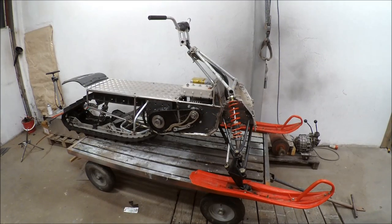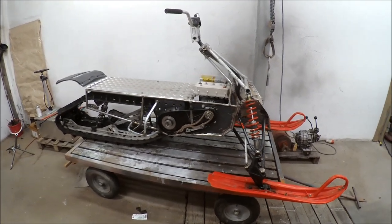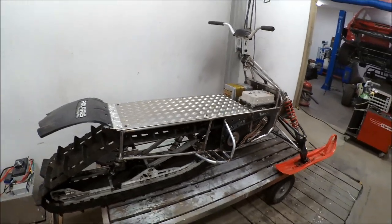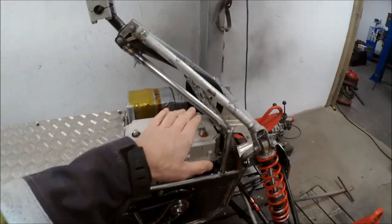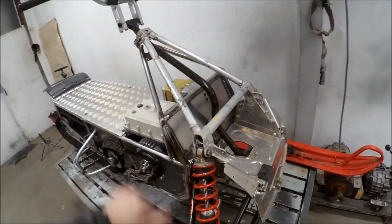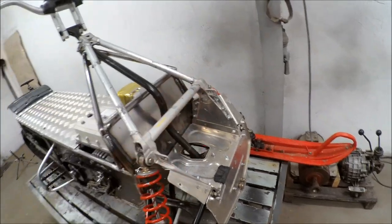Now I will tear this apart and paint the frame. In the next episode you will see me making some fittings and also this box. I have some ideas how to make this a bit nicer — maybe with some aluminum plates and a headlamp.